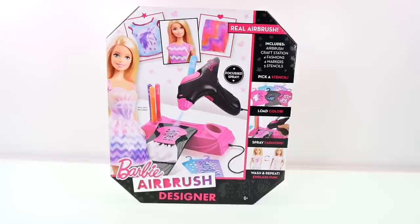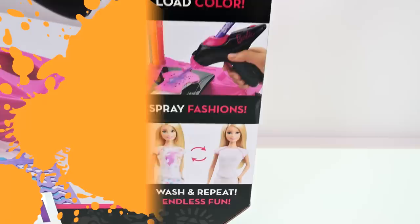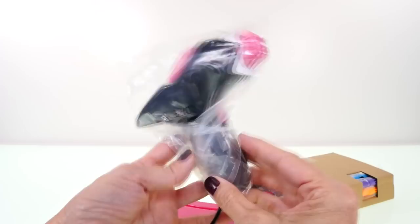Hey guys, welcome back for another episode. This is Amy Joe and I have a super fun video for you today. It's the Barbie Airbrush Designer. I know that there is no doll included — it says that on the packaging — but let's open it up and see what does come with this.